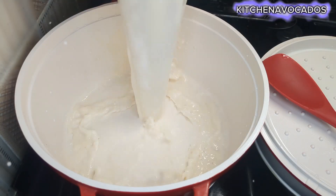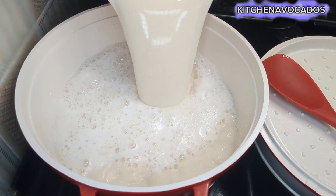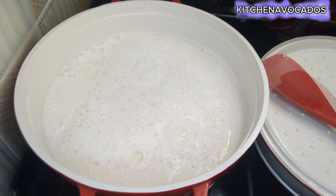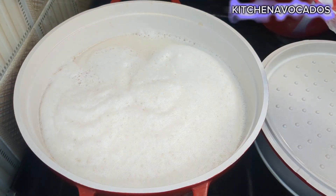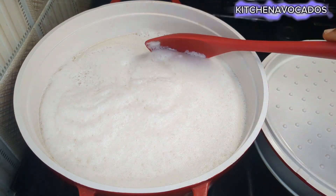As for the chaff, you can use it for other things or you can make feed for animals if you have some. I'll go ahead now and transfer the milk into a clean pot and proceed to boil the milk.